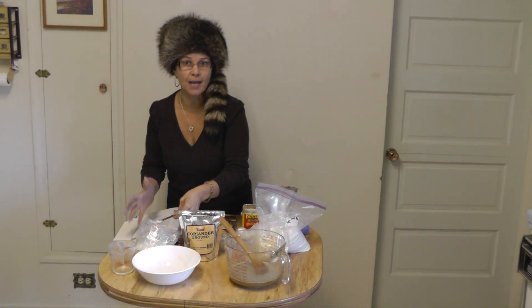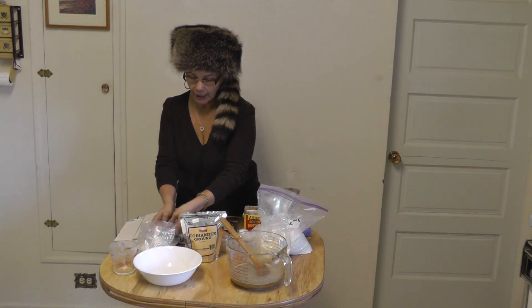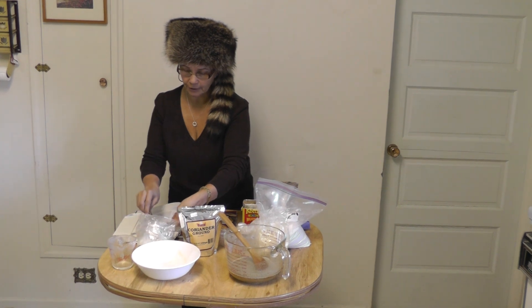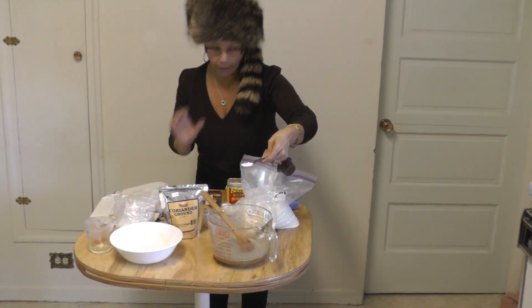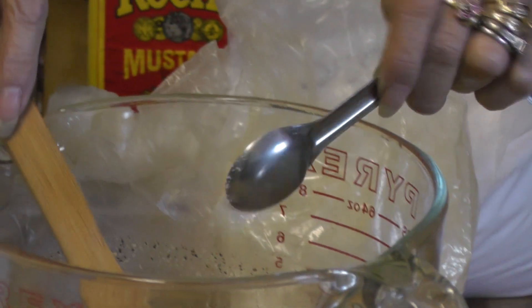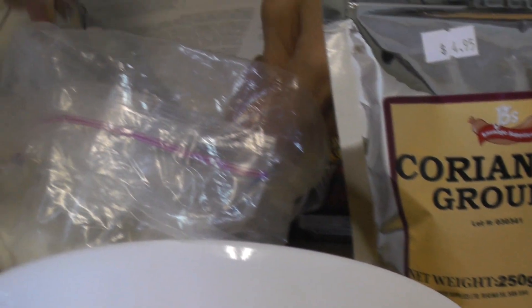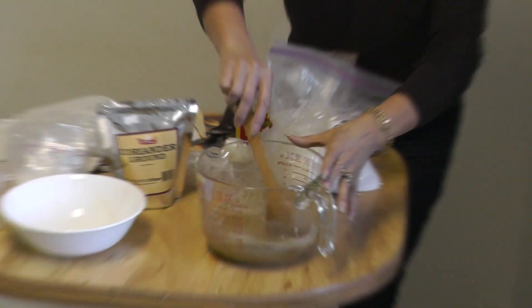I forgot one of the most important ingredients — I have to let you know that I forgot to put the cure, because I will be smoking these sausages. As you can see I already have all my ingredients dissolving, so for ten pounds of meat you will need two teaspoons of cure. We are going to mix it and put it right in the water now so it will help dissolve.